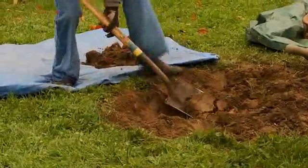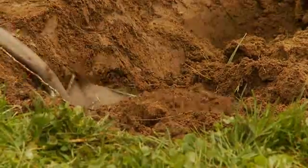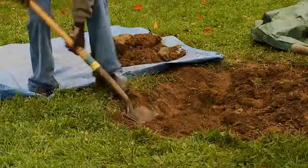Remove the remaining subsoil and place it on another tarp for now. Here's a tip: buy small tarps and don't overload them. It's easier to lift and move the contents around.